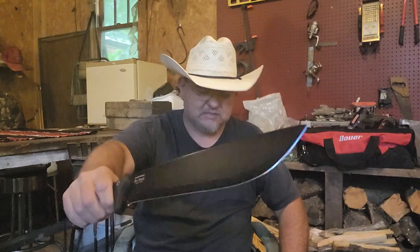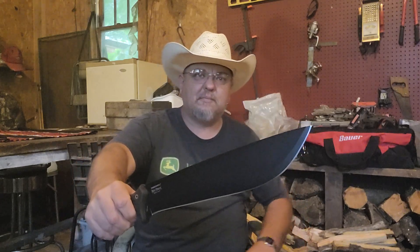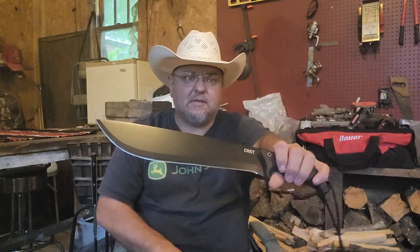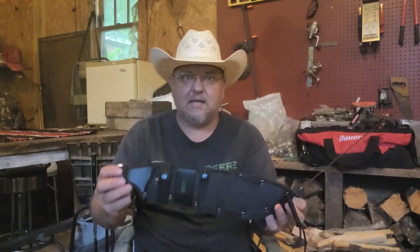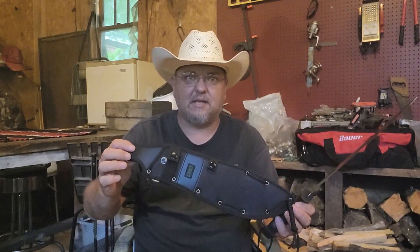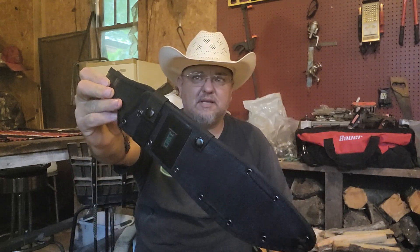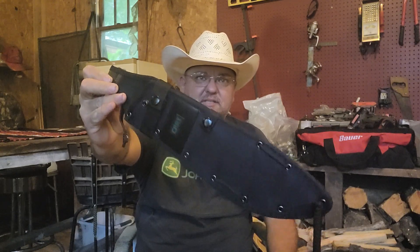We're going to do some chopping on some fat wood, build a fire, see if it'll strike a fire steel, see if it'll scratch fat wood — all that good stuff. It comes with a great sheath, by the way. A lot of machetes don't come with a sheath this nice. It's not Kydex, I know, but it's a great sheath either way. Really not bad at all.